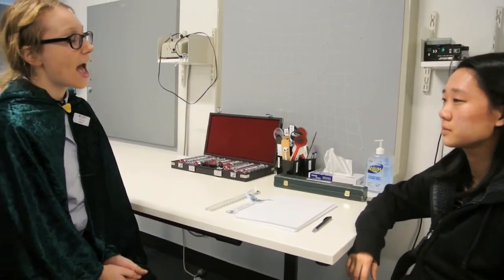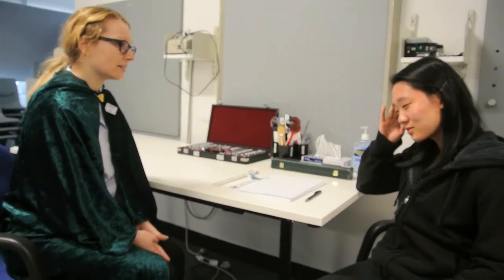I have a referral from your GP, Dr. Jon Snow, and he says you've been experiencing some double vision and headaches lately, particularly when reading. Do you know when this first started?